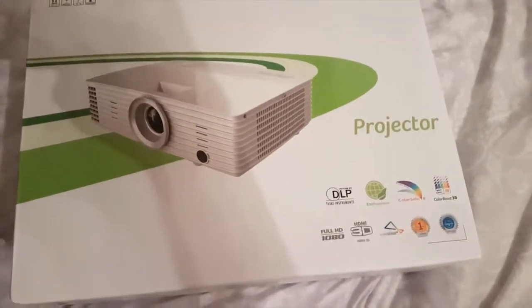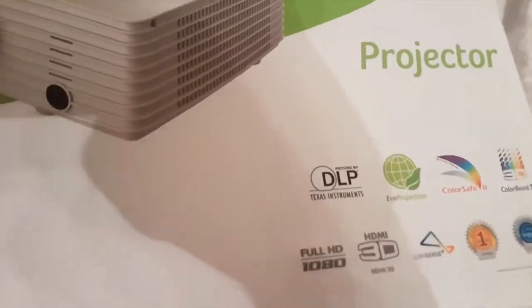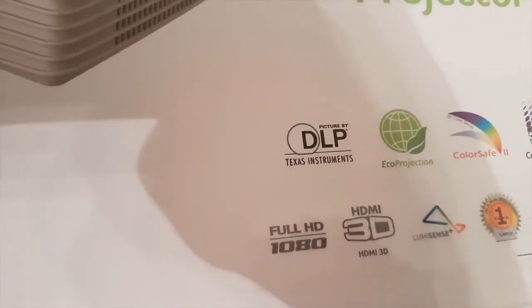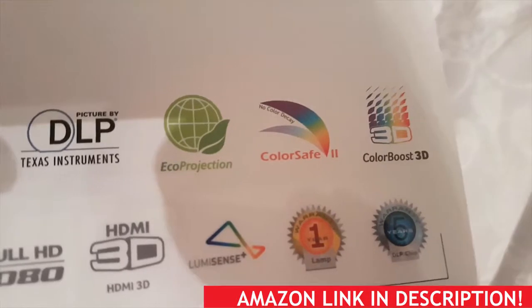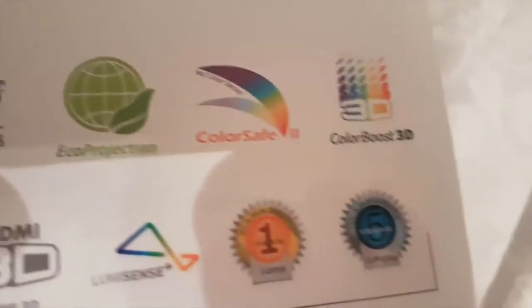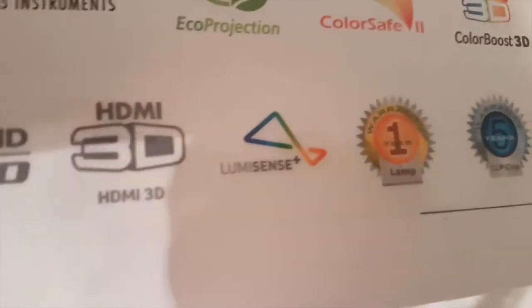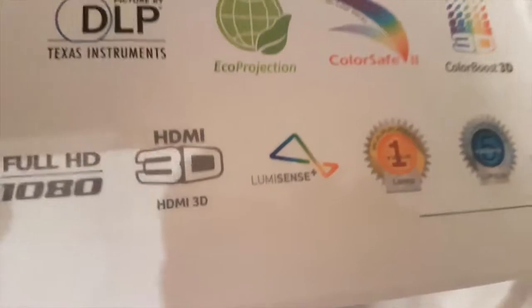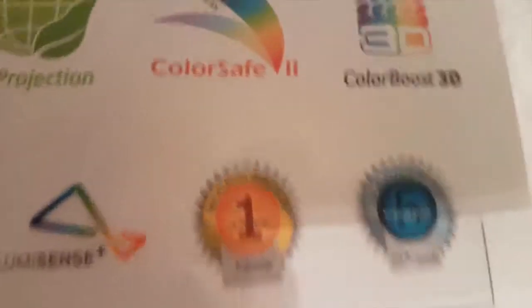Here she is — the Acer projector. I'll tell you the model when I open it up. On the box it's got: DLP Texas Instruments, eco projection, color safe 2 — no color decay, which is nice because the last projector did decay a bit — 3D color boost, full HD 1080, HDMI, 3D luminescence plus. You get a one-year guarantee with the lamp and a five-year warranty with the DLP chip. Let's open her up and have a look.